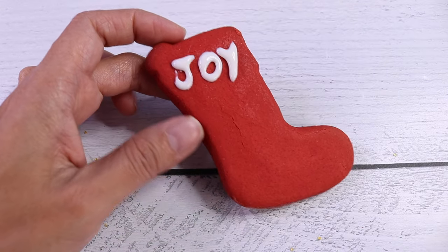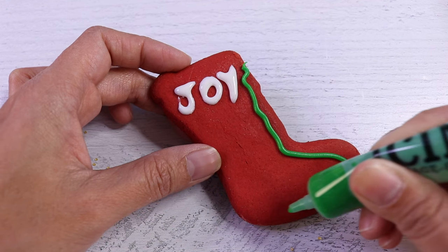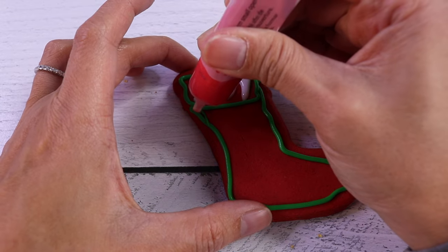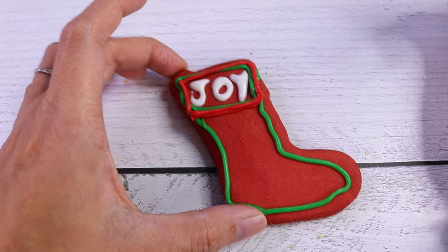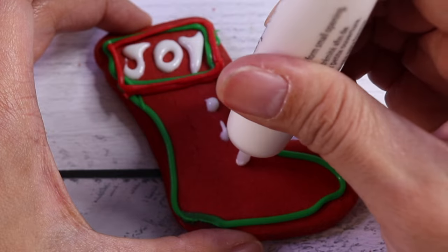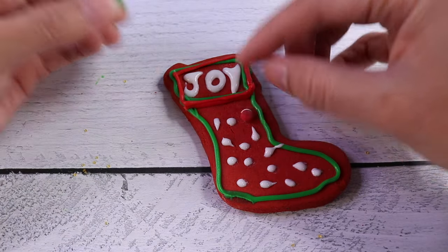It sure is. Now let's get our green icing and we are going to line up our Christmas stocking all the way here. And then we're going to get the red and line it up again. Next up, let's get our white icing and we're going to put dots all over.